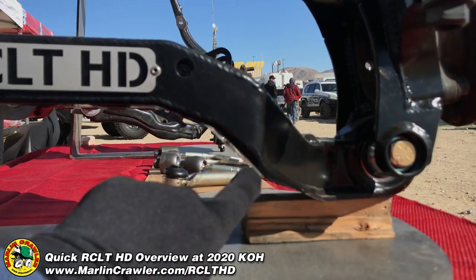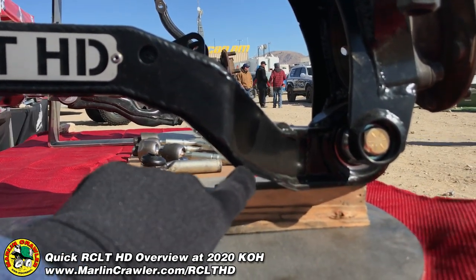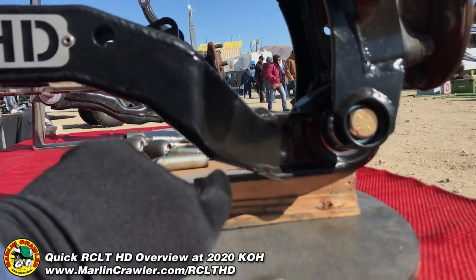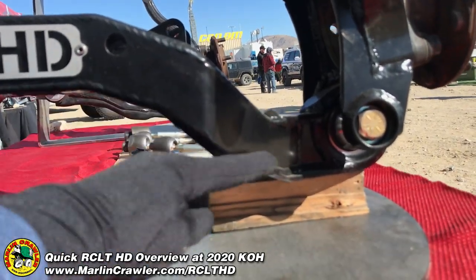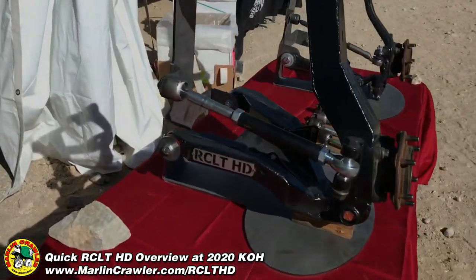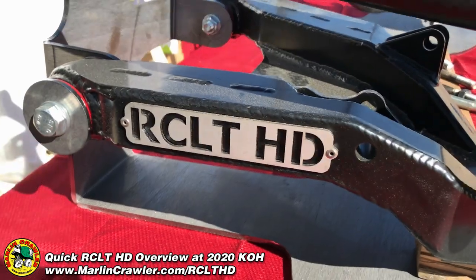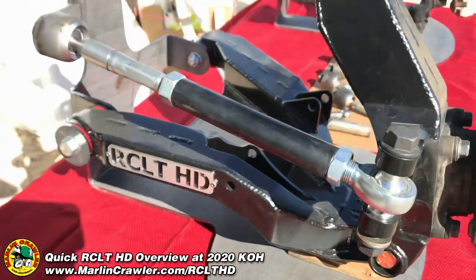We've now incorporated a fourth bend — on the first and second prototype we only had three bends. Now we've got a fourth bend so we've smoothed out this angle right here, which used to come down and then over sharply. The extra bend gives an even smoother profile. It's coming along really nicely. We've also got this really cool stainless steel badge on here — our CLT HD. Really exciting.